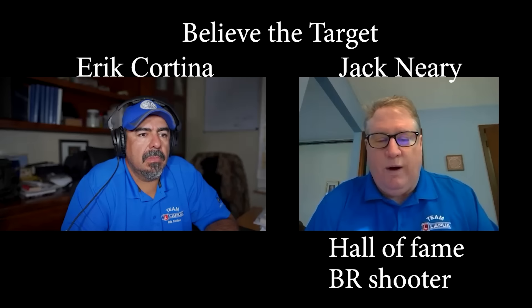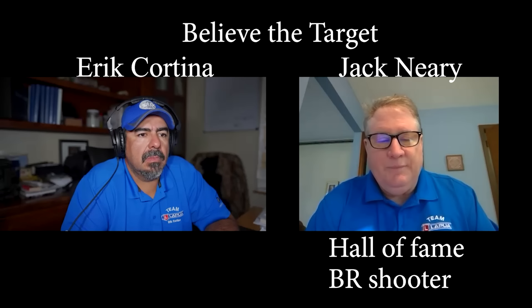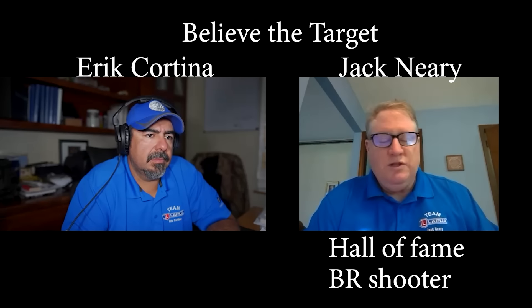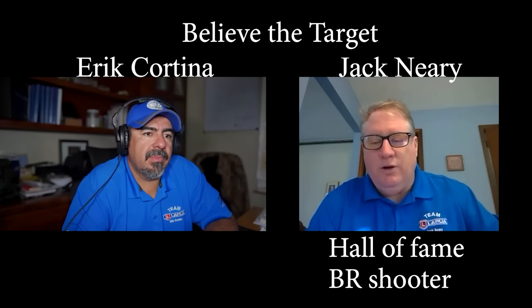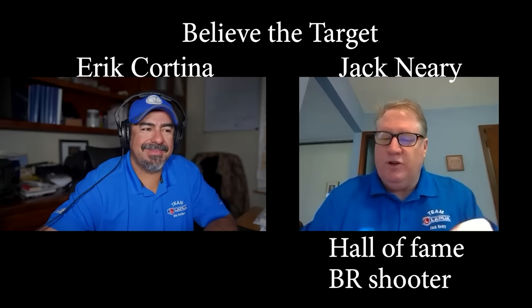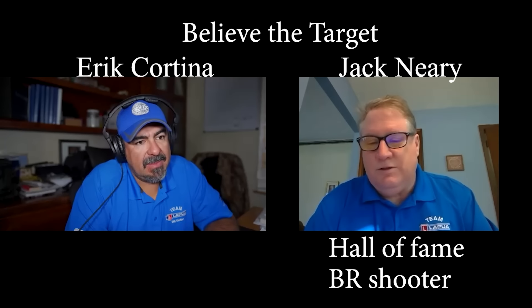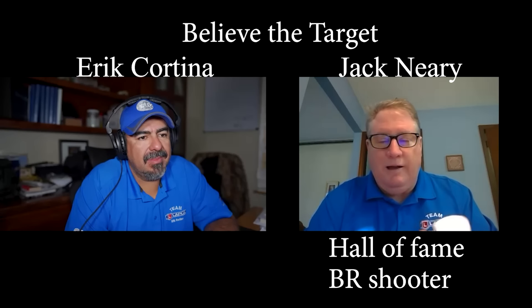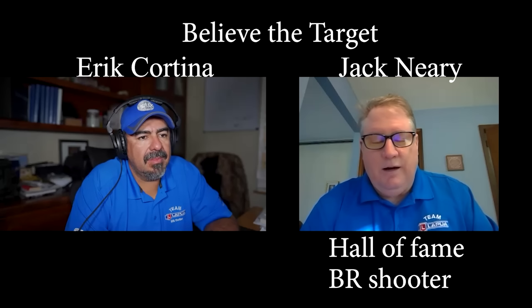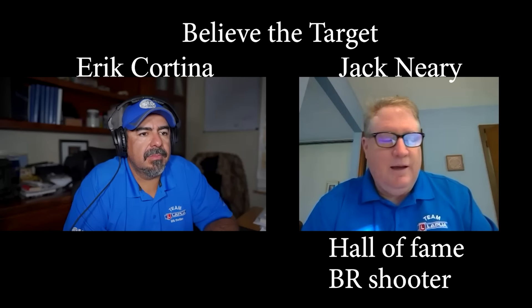Once I bump the shoulder back, this is really important when people are neck turning brass: once you bump the shoulder back, don't just start expanding the neck and then let that brass sit there. What's going to happen, even if you start neck turning — the first cases you're doing have a nice snug fit, not too tight but definitely not loose. You've got to use a carbide mandrel on your neck turner, because as that neck turner heats up, you're going to have large variances where your necks are going to get much thinner when that neck turner's heated up.